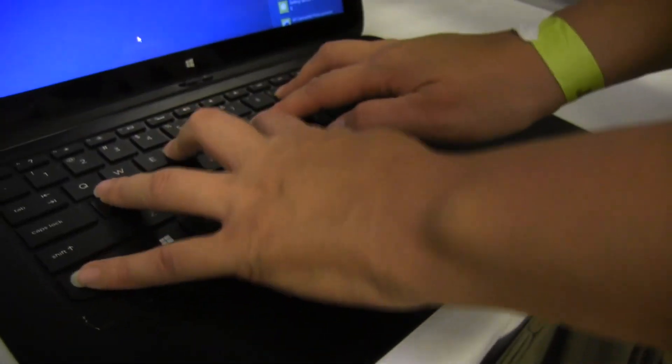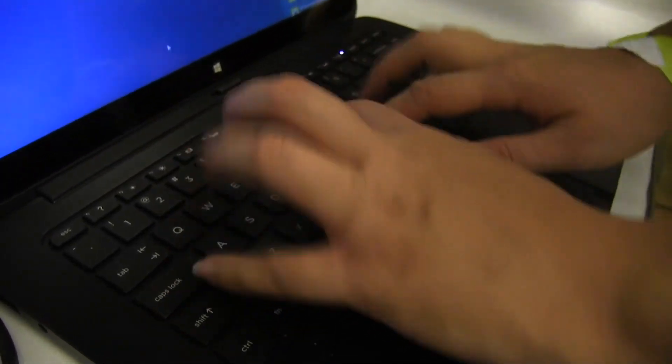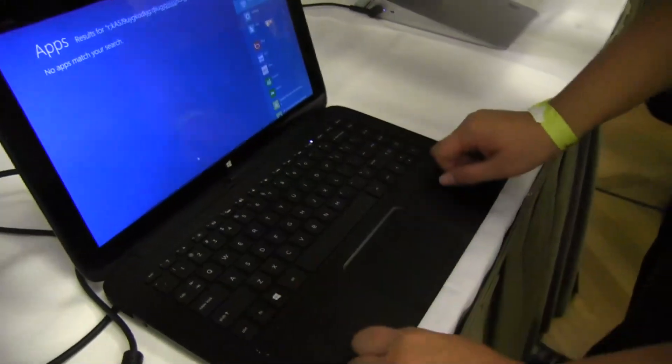The keyboard does have a bit of bounce — it's a little flexy when typing in general, I can't deny it. But they do have two full shift keys, which I always love to see.